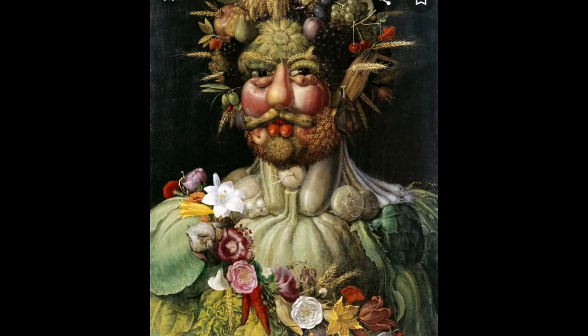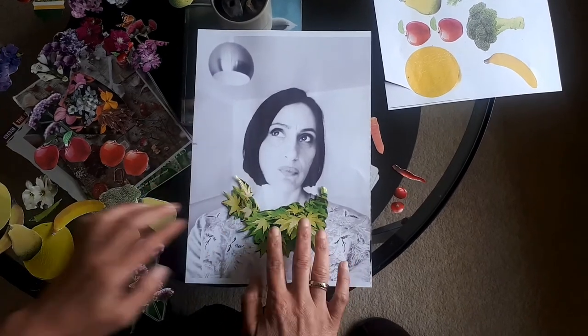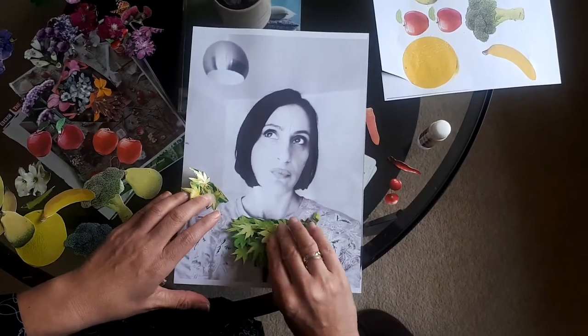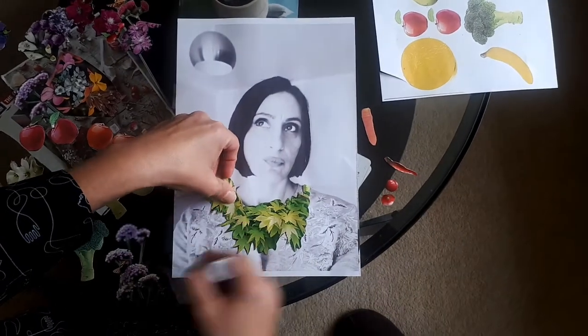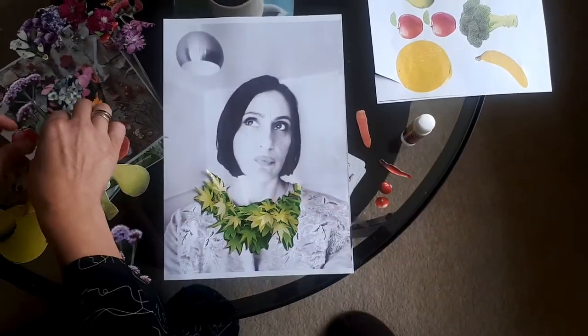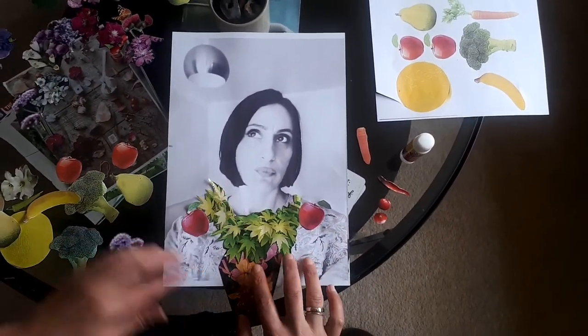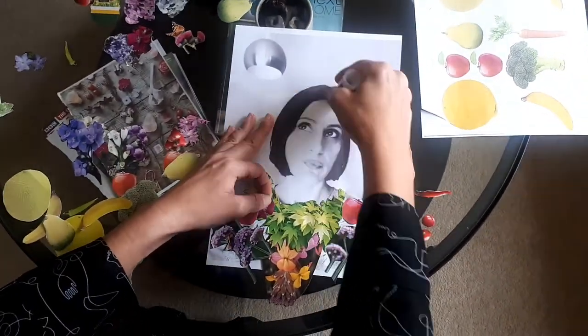I've decided to do this piece of artwork by Giuseppe today. You can use a photo of yourselves, or you can draw your portrait on a plain piece of paper. So let's get started!